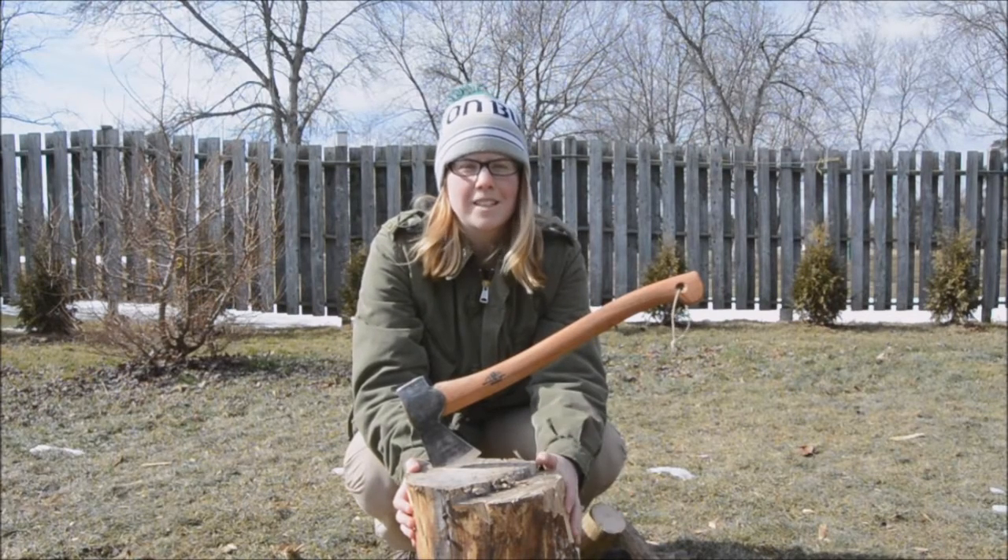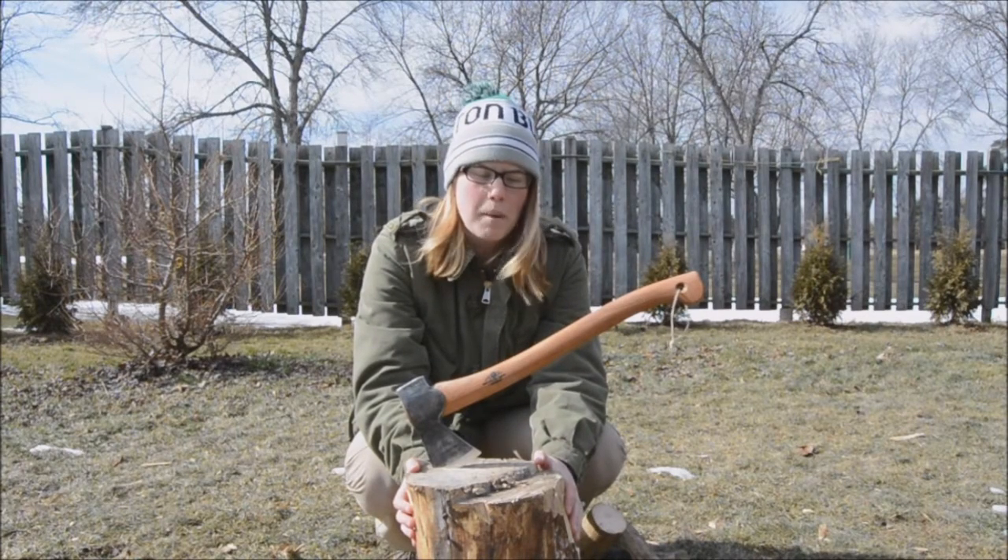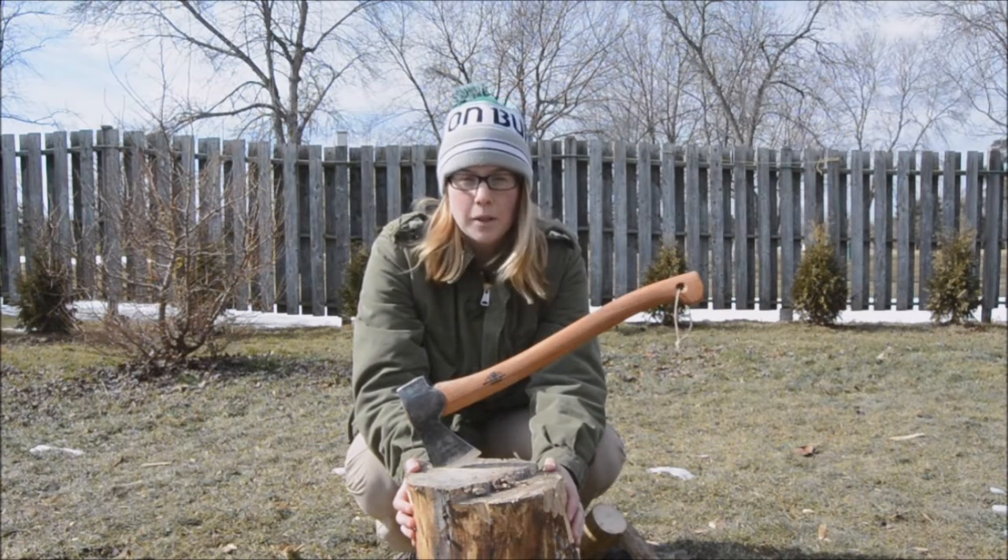Hey guys, this is Ashley from Young Outdoors. Just doing a couple things outside today. I just came back yesterday from the Toronto Outdoor Adventure Show and what a blast. There's a couple things I want to talk about.